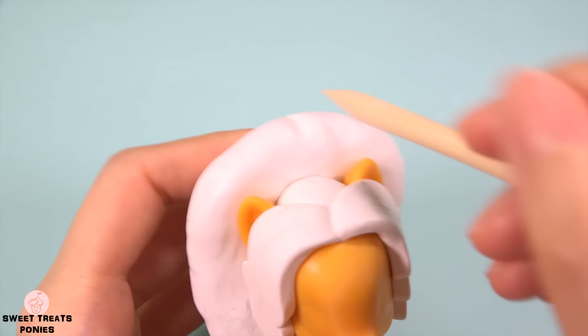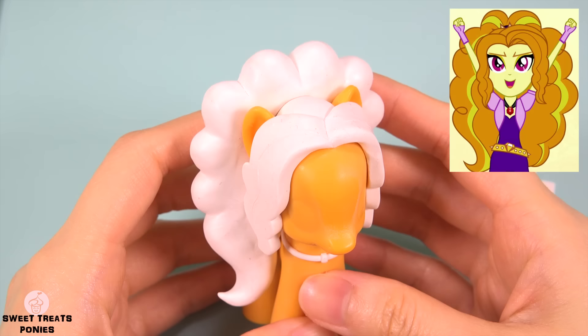Let's see what it looks like on the pony. Once it's in the shape you want, use a similar tool to create the puffs of hair all around.